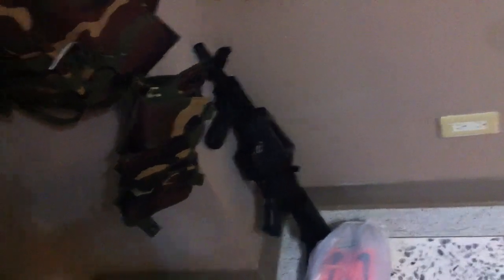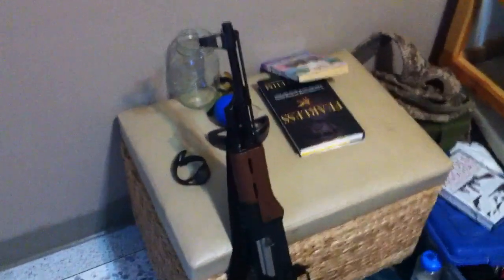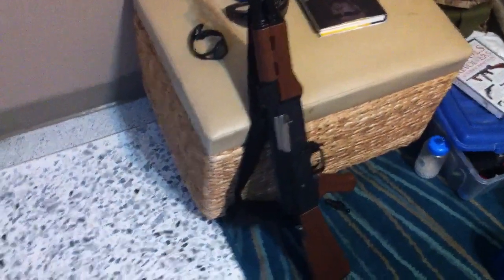My brother's gas blowback PX4, and then we have my primary down there — that's my KWA M4 SR5. Then we have my brother's AK47; that is a nice gun.